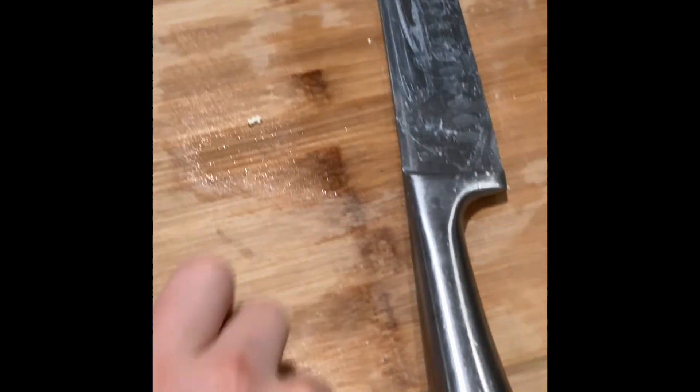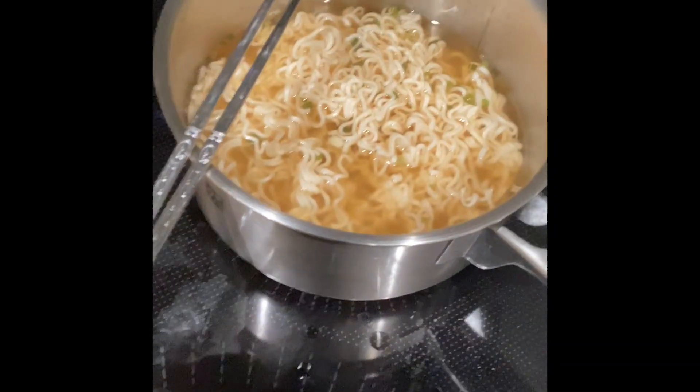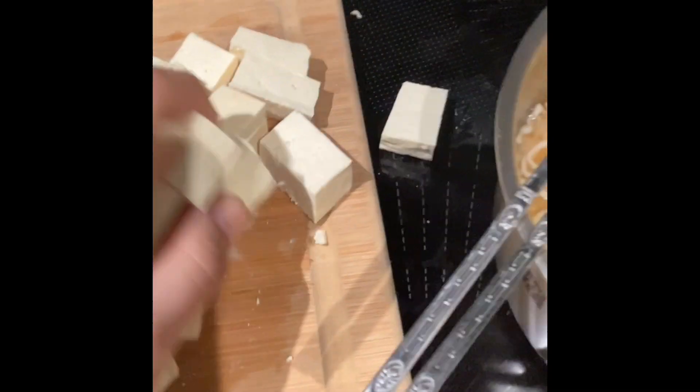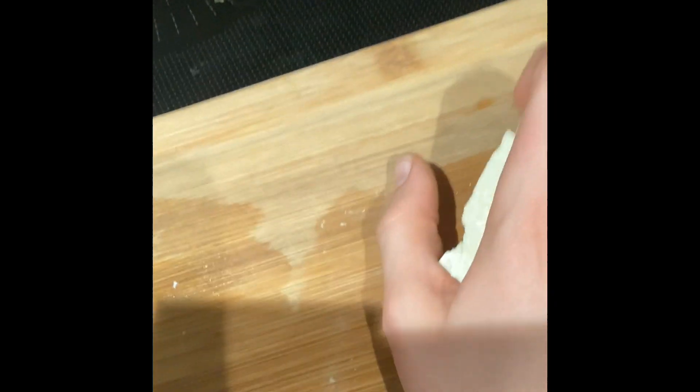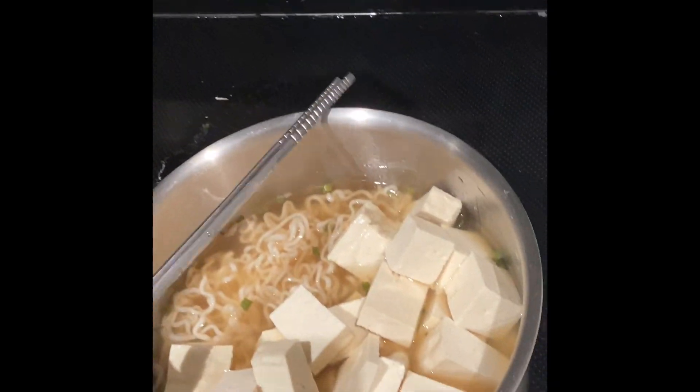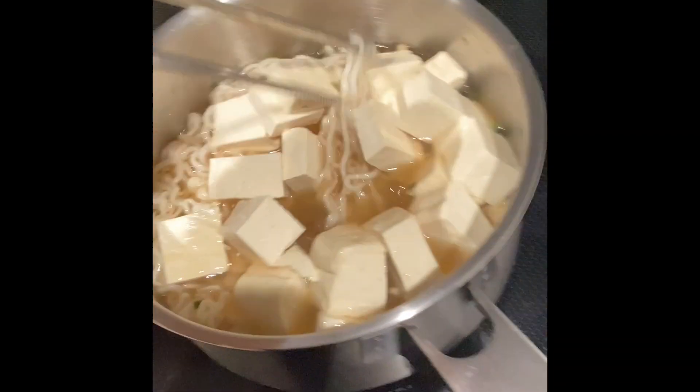Once you've chopped up your tofu, just put it into your ramen. Make sure you have clean hands, unless you're just going to use a knife. Okay, that's it — all the tofu is done.